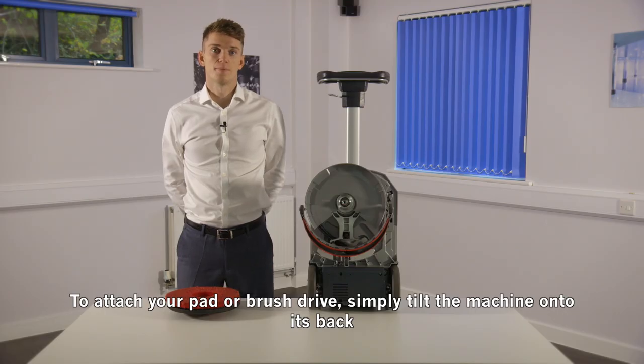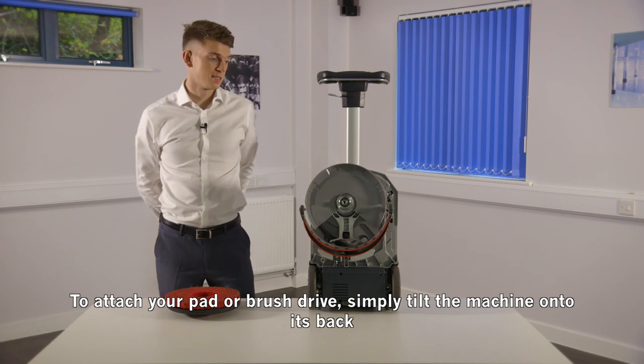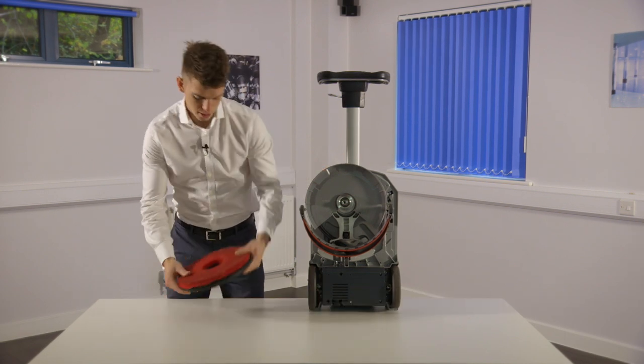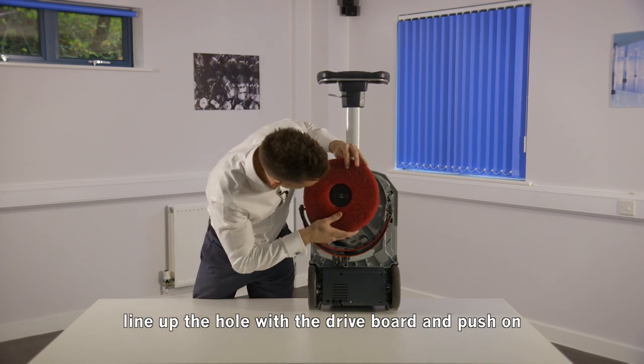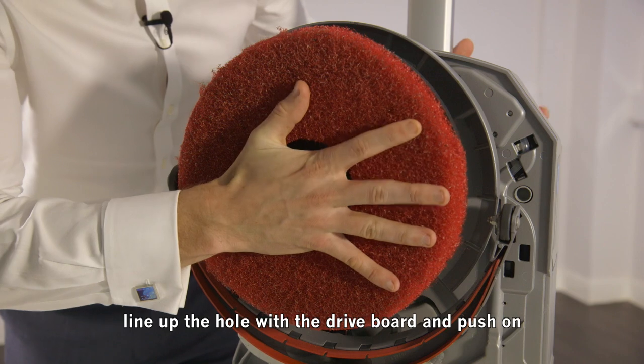To attach your pad or brush drive, simply tilt the machine onto its back and line up the hole with the drive board and push off.